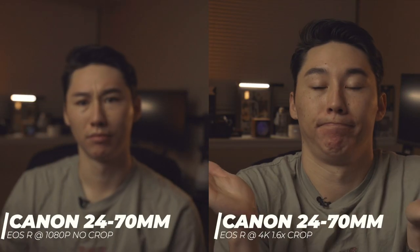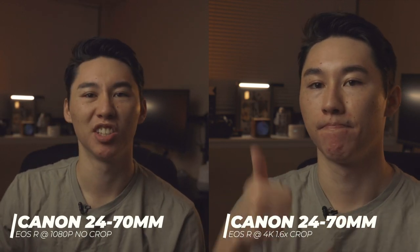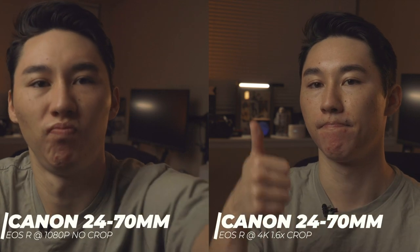I'll show you what the 1.8x crop looks like on my 24-70mm — you can see the significant crop. I'll also throw up the RF 50mm 1.8 so you can see the level of detail with no space at all. Now here is the 1080p version on the Sigma 18-35mm 1.8 lens — this is what you're watching right now — and let's switch to 4K.